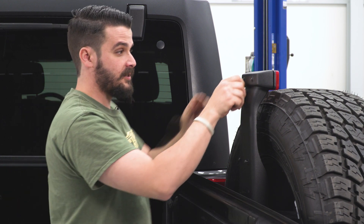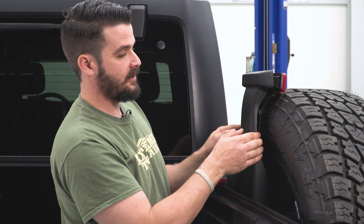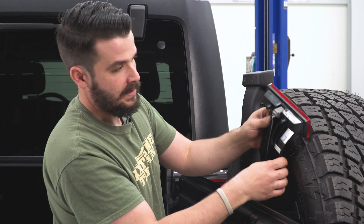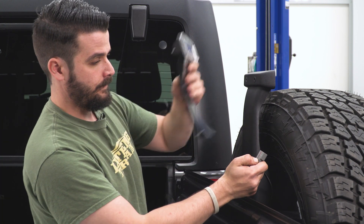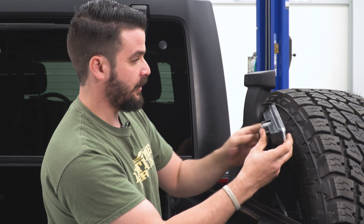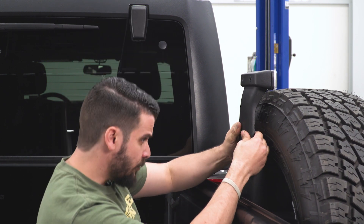We are going to reuse these screws. We're going to slide this third brake light over and then disconnect the plug. Bring in our new third brake light, plug it in — it's just a plug and play. Slide it back into position and make sure your holes line up.